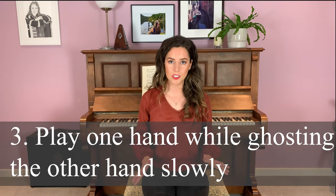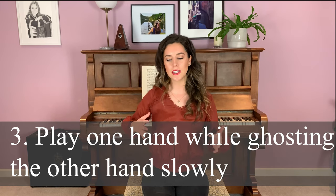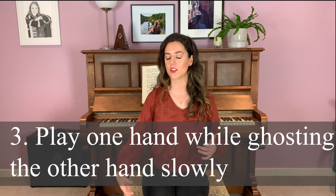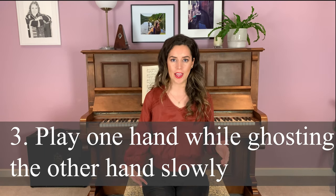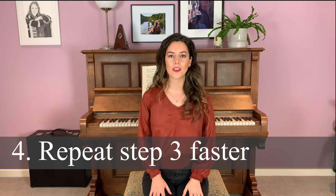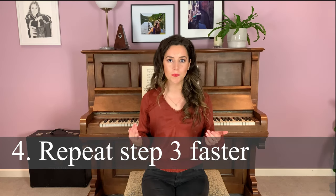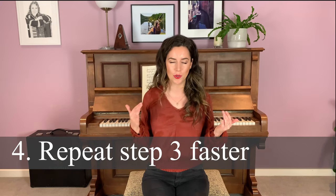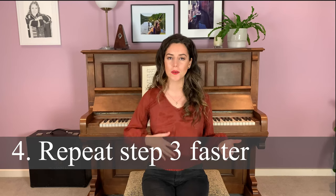Just stick with it, play it really slowly, and don't worry if your left hand is ghosting incorrectly. Your focus is playing the right hand without getting too distracted by the left hand — still make the right hand your focus while a small part of your attention goes to the ghosting side. When you're feeling like you can do that really well, bring the tempo up a little bit or to your performance tempo and repeat the same thing: ghost the left hand, play the right hand.